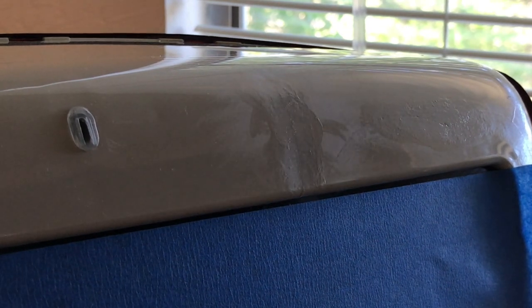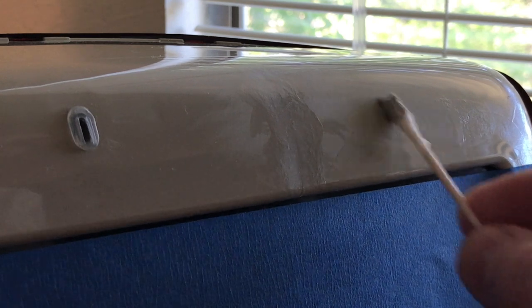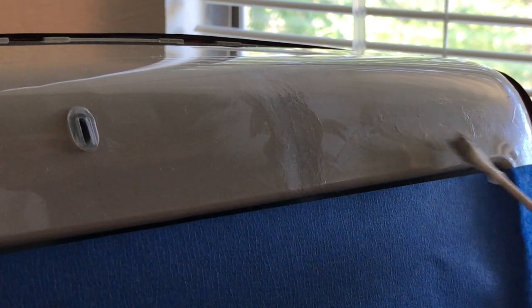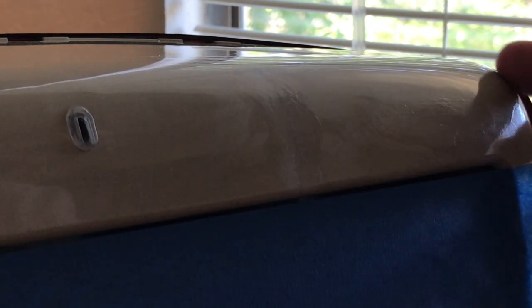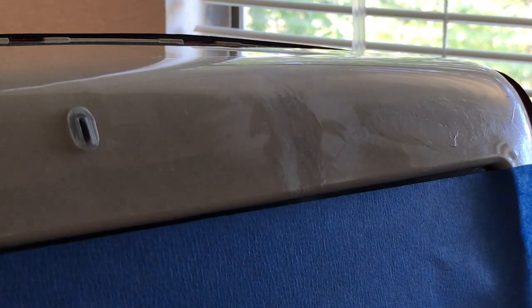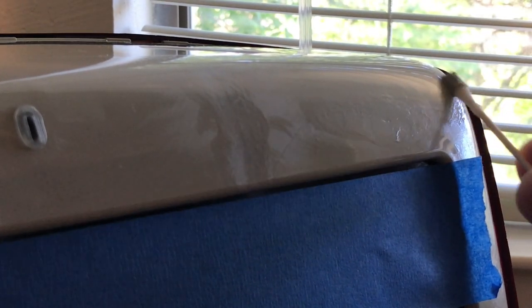I'm going to just go back over here. The nice thing about doing this is when the cover's on you can't see these repairs anyway, because it's the same color — it blends in. And there's a crack that was over here that I repaired — I might just hit that again since we've already got this stuff out.